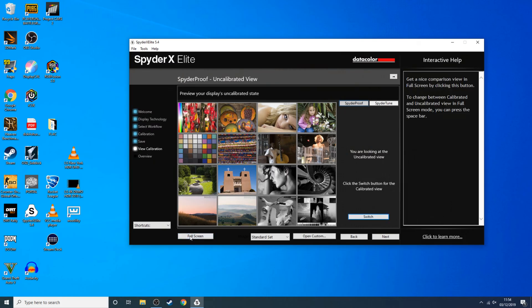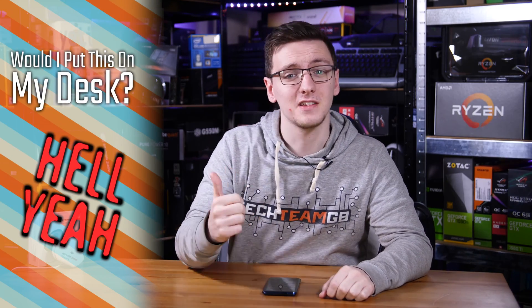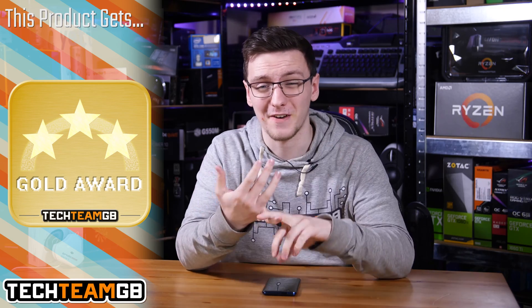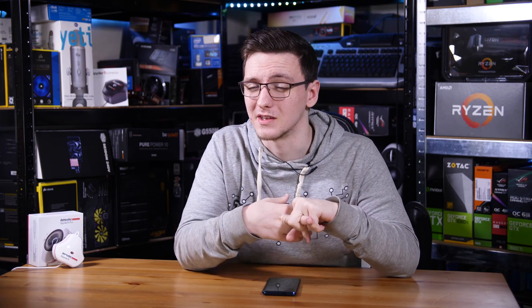So would I buy one? Would I put one on my desk? I think the fact that I paid my own money for the Spyder 5 a couple of years ago should probably tell you that yes, I would. The fact that it's now the same price or actually cheaper than the older Spyder 5 is a great incentive, and something I'm very happy to recommend considering how fast it is, how reasonably accurate it seems to be, and generally how much functionality you get. It seems like a pretty much no-brainer, especially for the creative space, and even for the enthusiast as well.